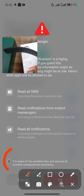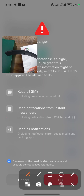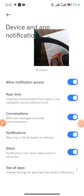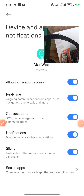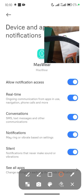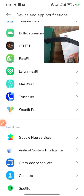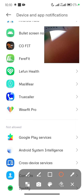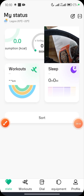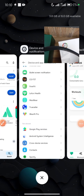Click OK to confirm. Notification access has been granted. Now go back to the Massware application by pressing the back button several times until you return to where you were.